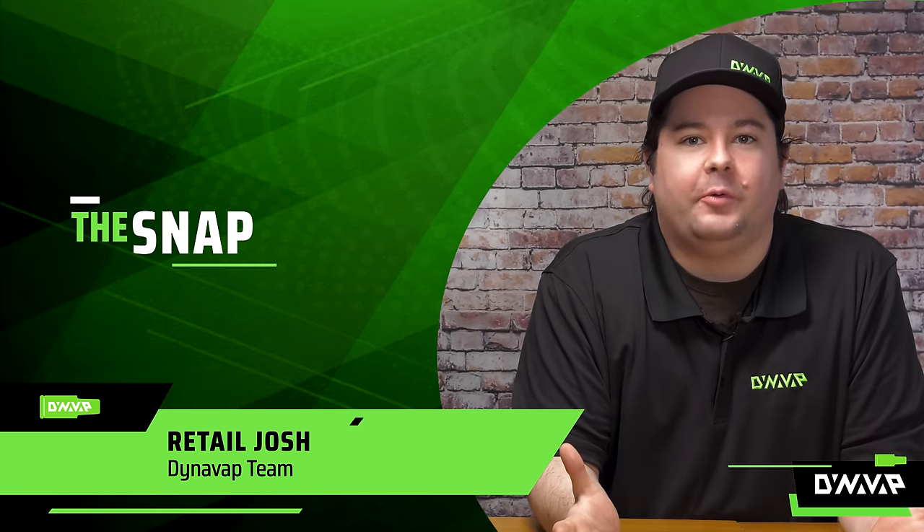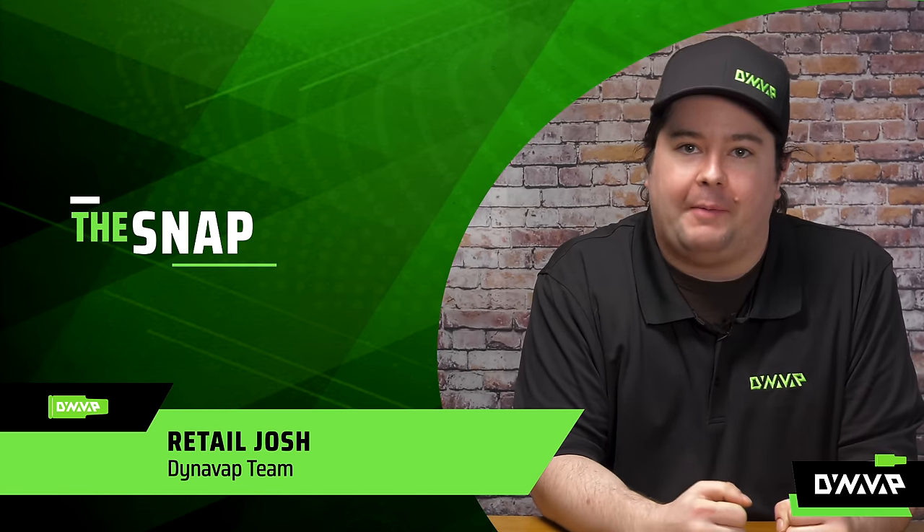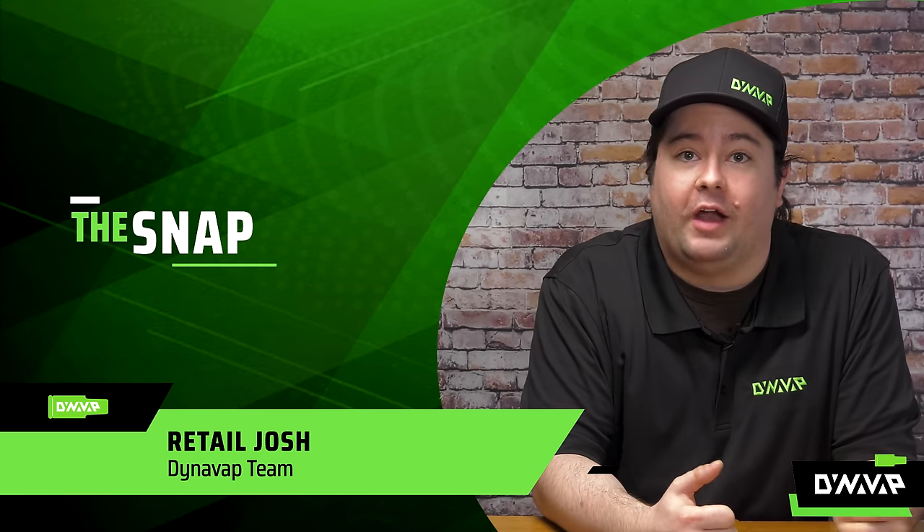Welcome to The Snap, the segment where we answer frequently asked questions in a very rapid-fire format. So let's get right into it.